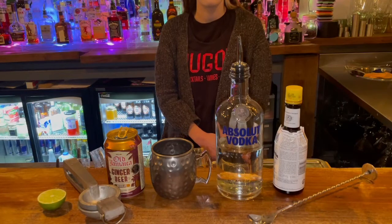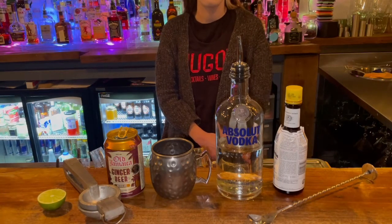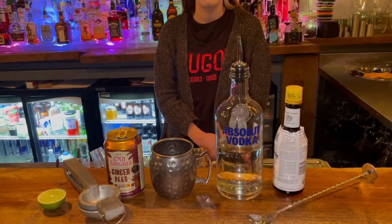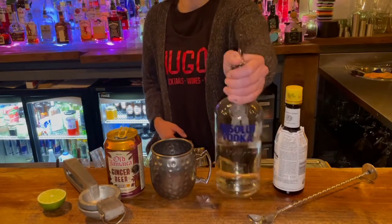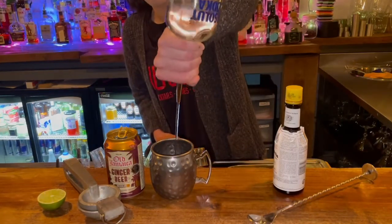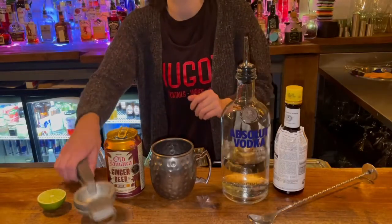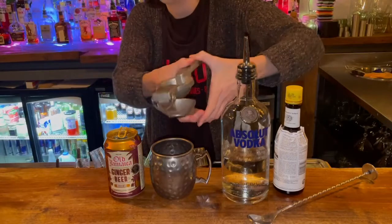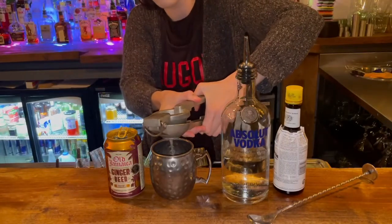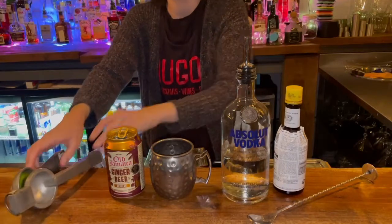This is a building cocktail so we will build our drink inside of our Moscow Mule tin. To start off with we're going to put a double shot of vodka into our Moscow Mule tin, we're then going to squeeze half a lime into our tin, and we're going to add a dash of bitters.